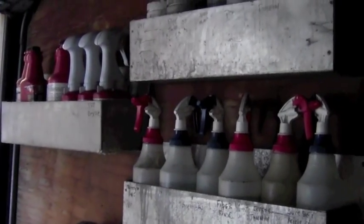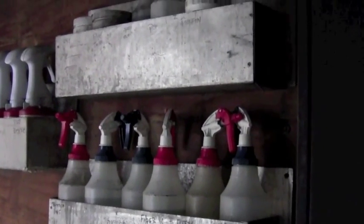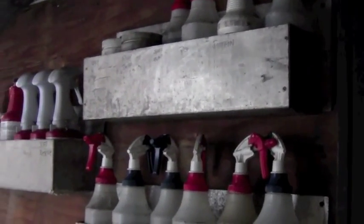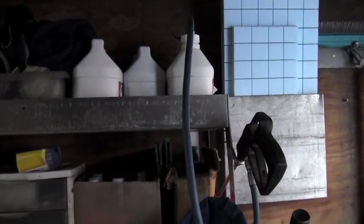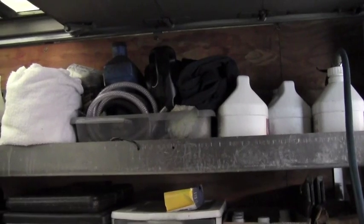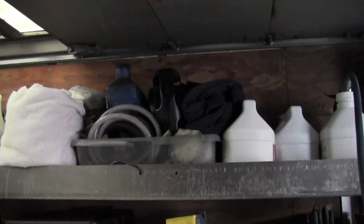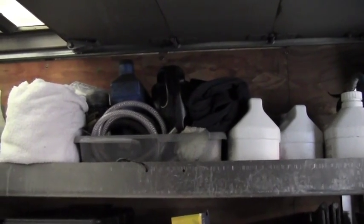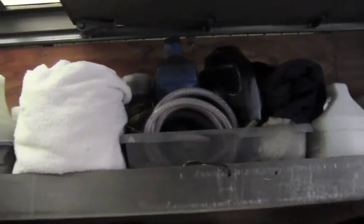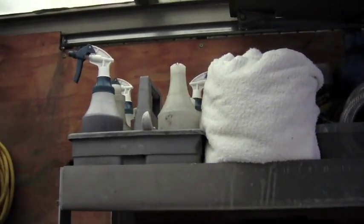Now that we're inside, these shelves are readily available from any distributor you may be getting your supplies from. We put all of our spritzers here, ready to go. We have Scotchgard, extra supplies, hoses, and oil — things that the machine or van might need. We keep it in a tote because oil is dirty and tends to leak. We also have an extra drop cloth and our spot dyeing kit to finish up the top shelf.